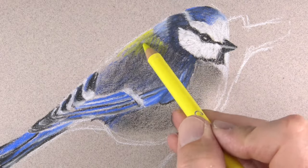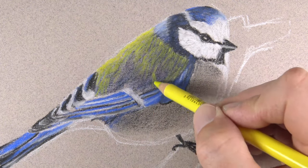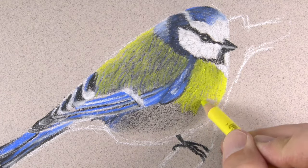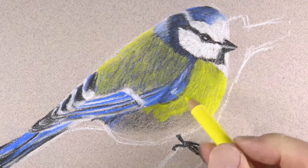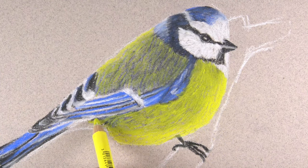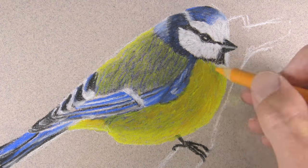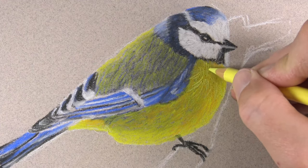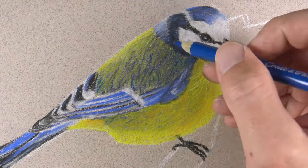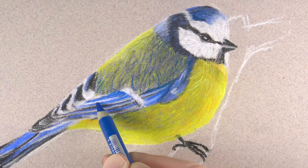Besides the smudging done with my finger, there will be no additional blending using an external device like a blending stump. We'll allow the marks made with the pastel pencil to gently blend with the applications already on the surface. We should always be thinking about directional strokes — in this case I'm varying them to follow the contour of the breast of the bird. Directional strokes indicate both form and texture, so by changing directions on the back and breast we create the illusion of smaller feathers.